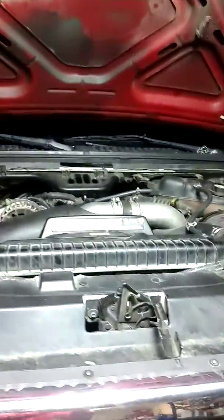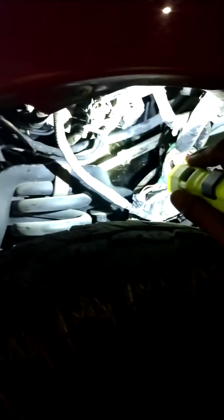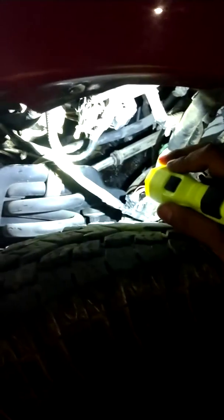So on this one, this is a 6.0 right here. I'm going to show you what we did on this one. We got it turned down over there on Bank 1. Here's a bitch to pull out these glow plugs — anyways we pulled out the glow plugs. We got them straight open right there.